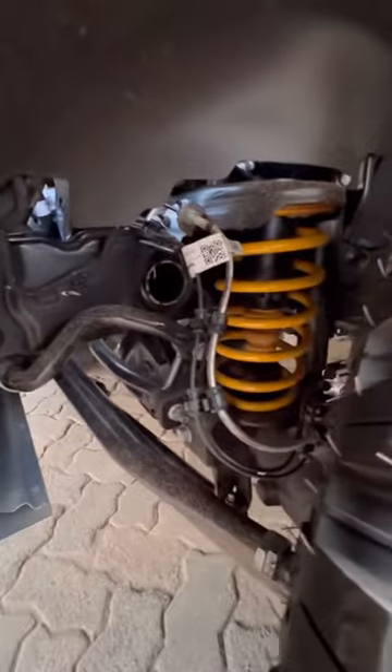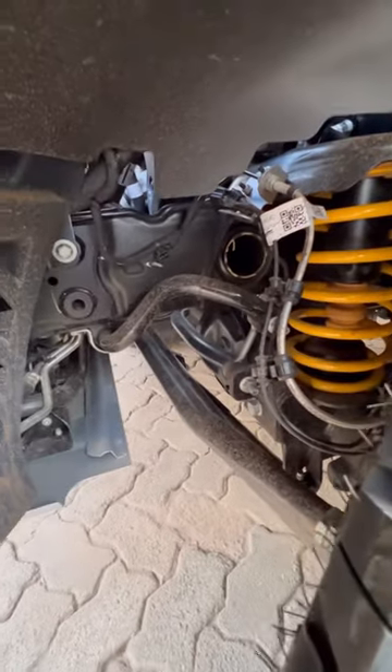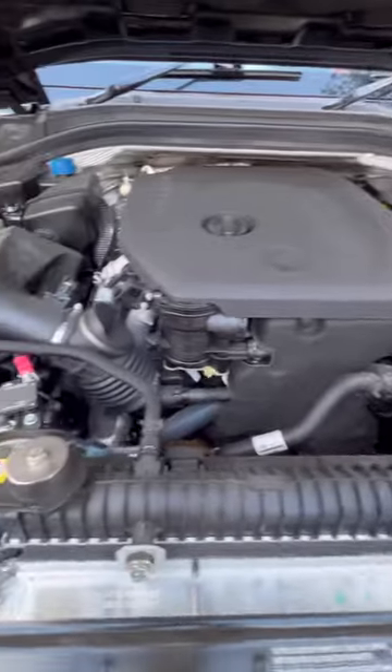I'll show you quickly some suspension components. I don't know how they've tuned this, but I can tell you it just eats up rough roads — especially rough tarmac, which isn't easy to do.